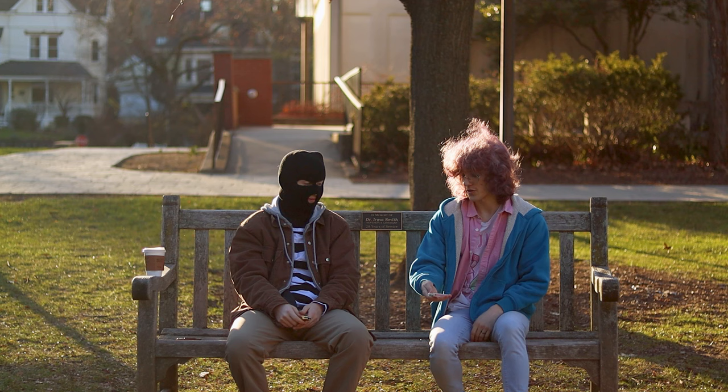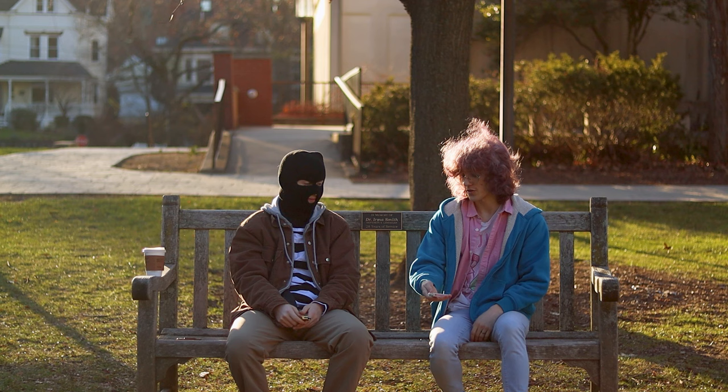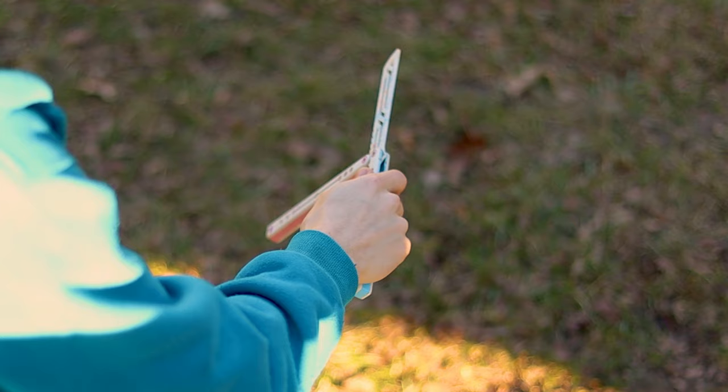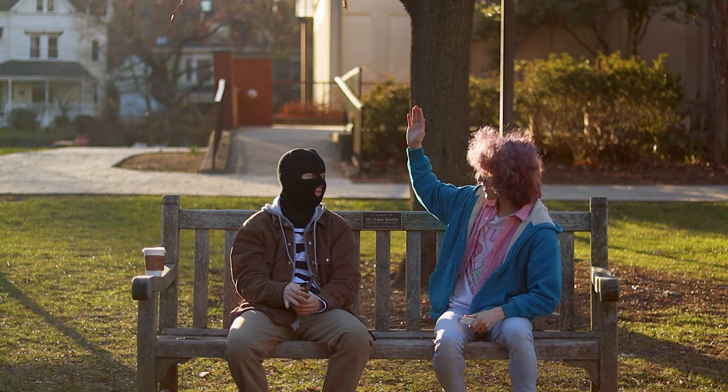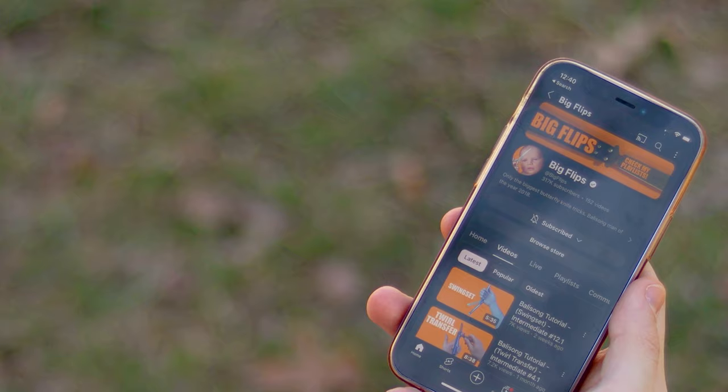So I'm going to teach you the basic open. You're going to start with the safe handle and you're going to flick it out. Let it roll over. Flick it off the back of your hand and flip it open. Give it a try. And if you want some more resources, I'd highly recommend the YouTube channel Big Flips — he has tutorials organized by skill level so you can kind of work your way up and learn as you go.